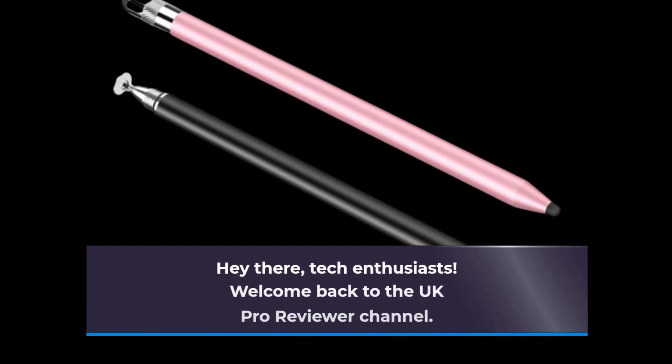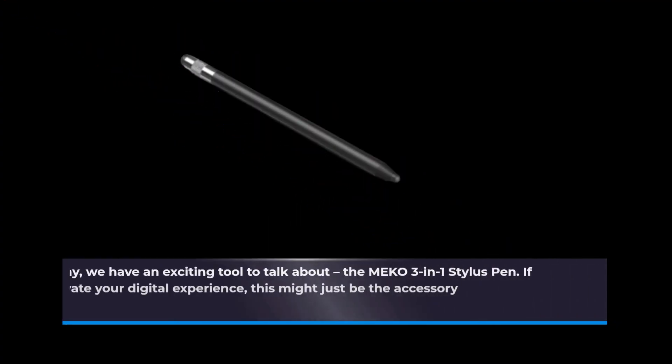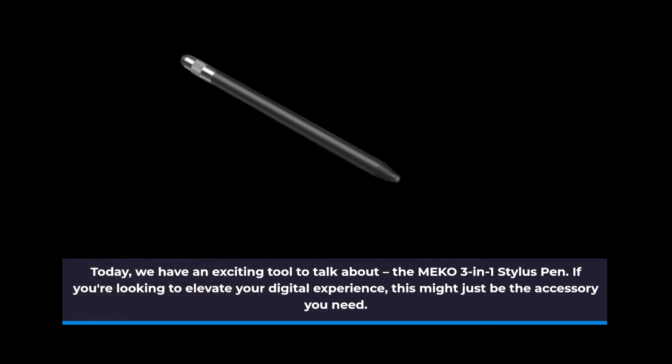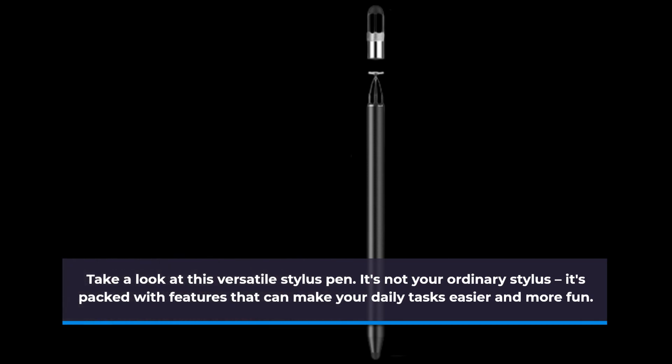Hey there, tech enthusiasts! Welcome back to the UK Pro Reviewer channel. Today, we have an exciting tool to talk about: the MEK0 3-in-1 Stylus Pen. If you're looking to elevate your digital experience, this might just be the accessory you need. Take a look at this versatile stylus pen — it's not your ordinary stylus. It's packed with features that can make your daily tasks easier and more fun. Let's dive into what makes it stand out.